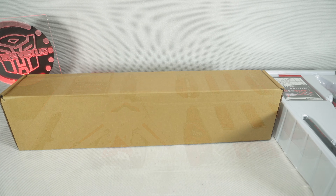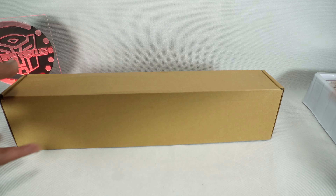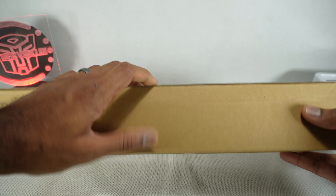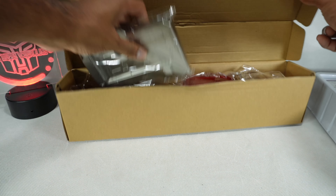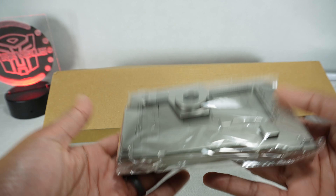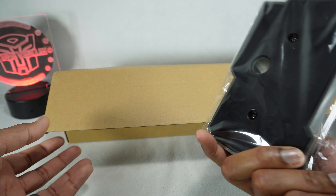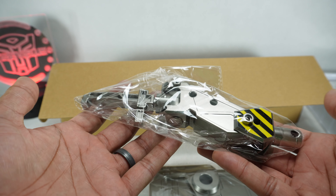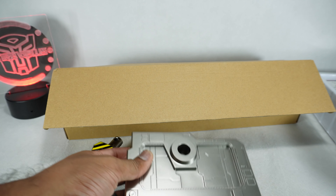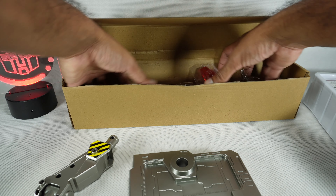This is the deluxe set — there's a standard and a deluxe and you can order either one. I think this is what you get with the deluxe: you get the stand. It's like nice heavy die cast, beautifully painted. It's great. More heavy die cast, beautifully painted — very impressive. Let's see what else they're offering here.